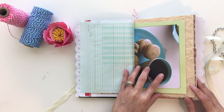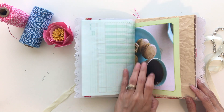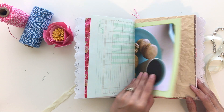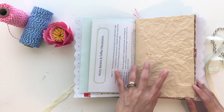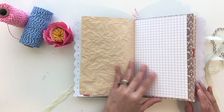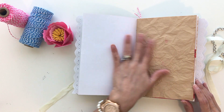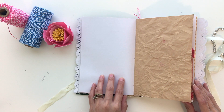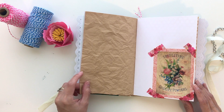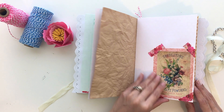I have some macaroons — I took this from an old recipe book that I had, I thought it was pretty and the colors go well together. Here's some tea stained paper with little splotches of ink and some graph paper. Like I said, plenty of space to journal, to put pictures, anything you want.